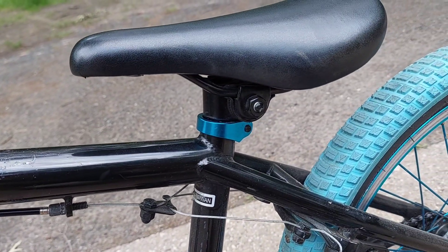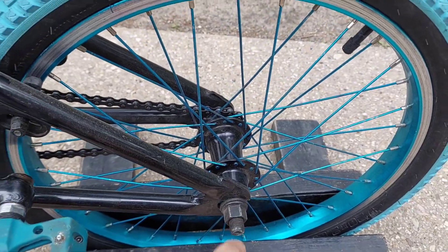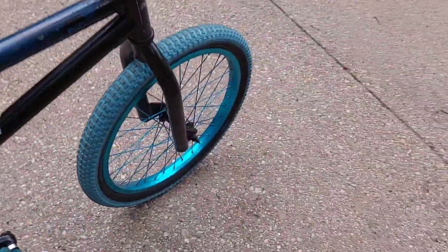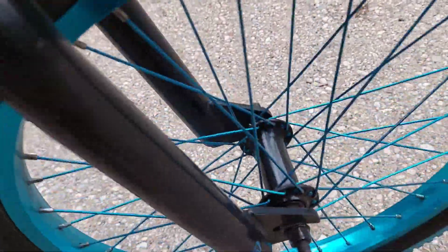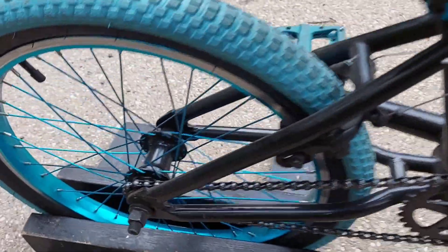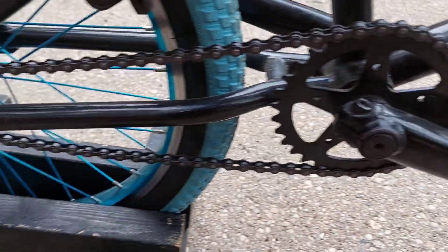Just to give you guys a better picture of it — it does have an anodized blue seat clamp. The back rim does have a half-inch axle, and then the front hub is three-eighths. I'm not sure about who makes the hubs; they don't really have any marks on them. And it has the smaller size sprocket — I'm not sure of the tooth count on that either.